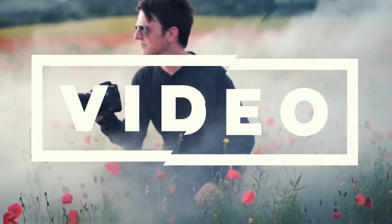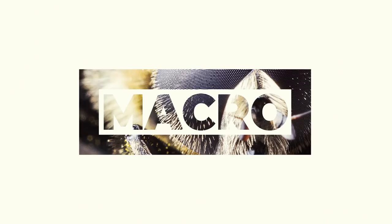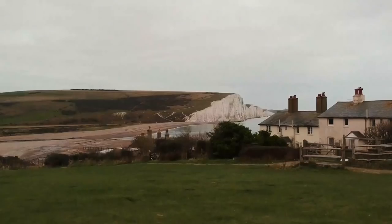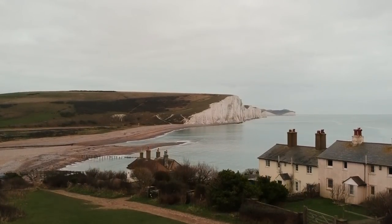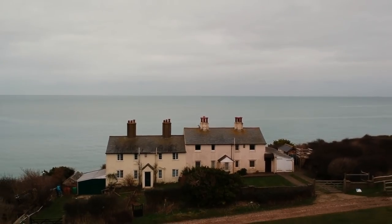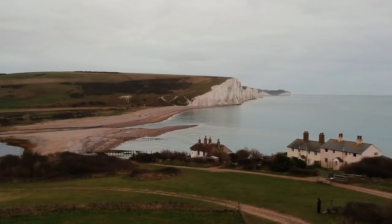Today's landscape video is at the Coast Guard Cottages, which is in Seaford just behind me. I'm hoping that this lighting situation behind me is going to improve a bit — it was predicted to be a good sunrise.